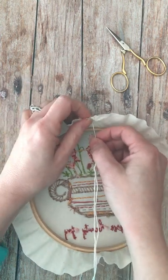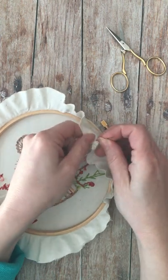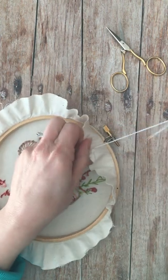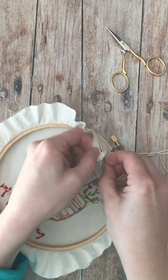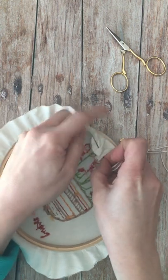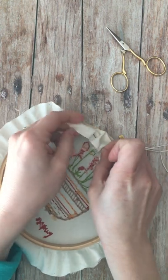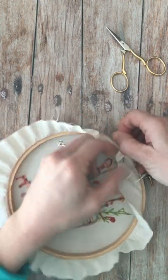Basically you're just going to start here, coming through the underside of the fabric, and you're going to start a running stitch around the edge, cinching the fabric as you go. You'll have to pull through every now and then.